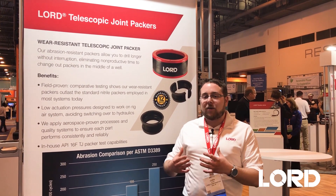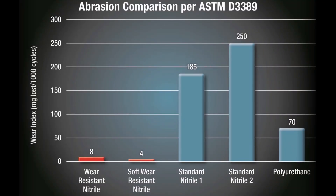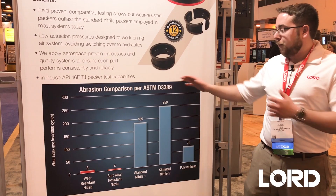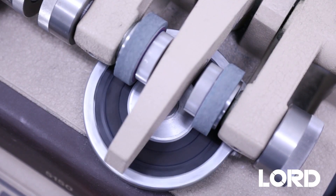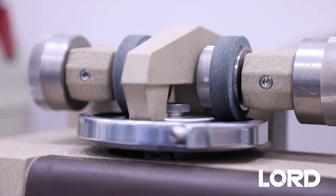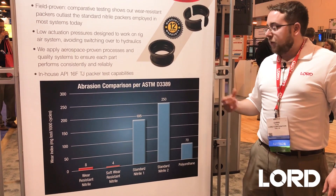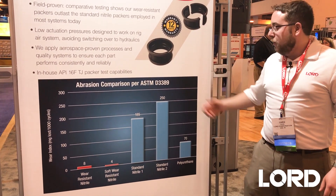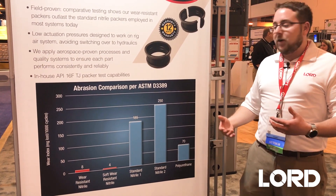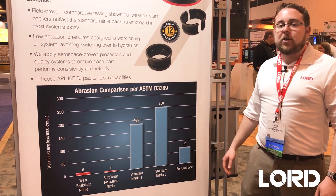What we do at Lorde is make packers out of a wear-resistant nitrile material. Looking at this chart over here, you can see a comparison with our wear-resistant nitrile as compared to standard nitrile. In this particular test, we take a specimen sample and abrade it over time and measure how much material is lost as it abrades. Our wear-resistant nitrile loses about 8 milligrams and 4 milligrams of material every 1,000 cycles of abrasion, compared to standard nitrile that loses 185 and 250 milligrams of material due to abrasion — about 35 times greater life in terms of material loss.